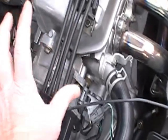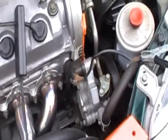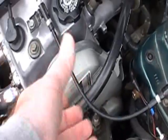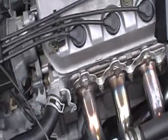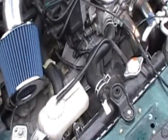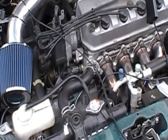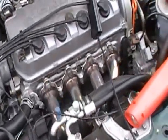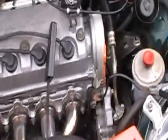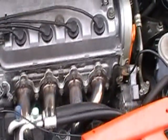Rotate the distributor clockwise or counterclockwise to advance or retard your timing. Swinging it back and forth makes the red mark move either way, and you just do that until the red mark lines up inside the timing marks. Then tighten down your distributor, turn off the car, and don't forget to take that jumper clip out of your ECU check port. You should also do this with the car warmed up — wait till the fans kick on and you know it's warm enough.